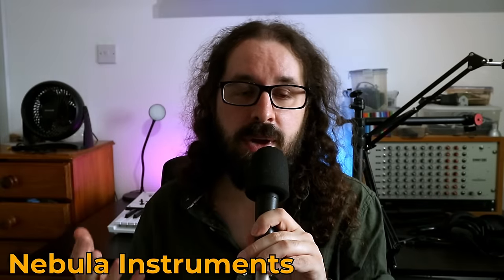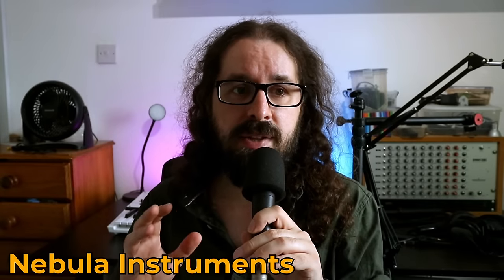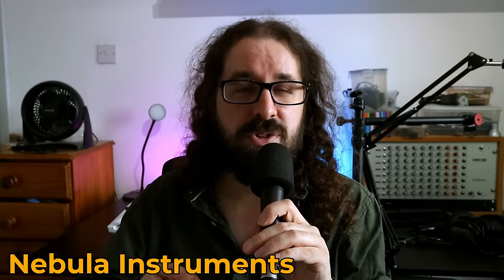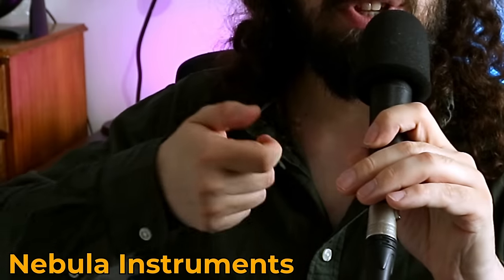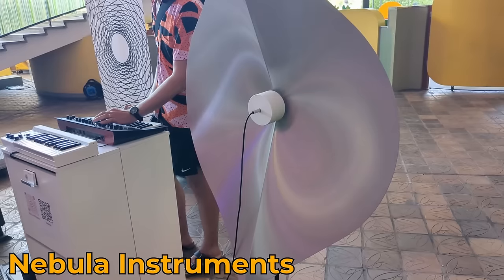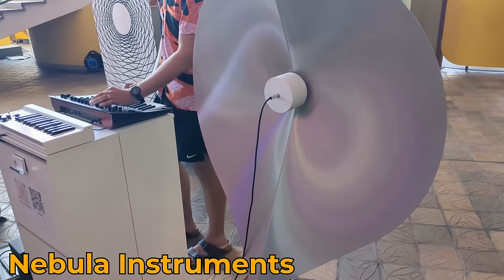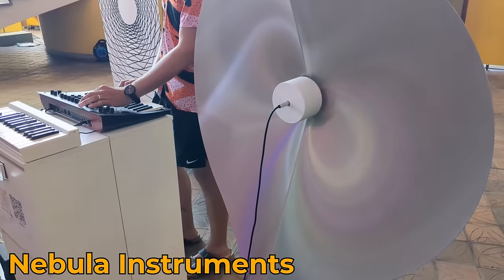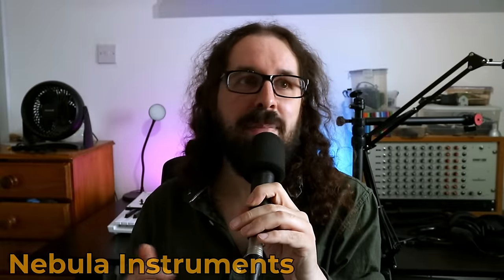Along that same vibe, Nebula Instruments were showing a bunch of things in the main foyer — some crystallophones, the ones you rub to make sound, the glass ones. But they also had some metallic speakers being driven by, I think, just a Minilogue XD. Having that physical metal resonator there just made it sound amazing.